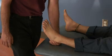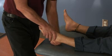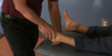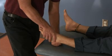Muscle energy technique for a posterior talus with respect to the tibia. I'm going to bring the foot into the barrier, which is plantar flexion. I'm also going to be giving an anterior force from the calcaneus anteriorly on that talus.